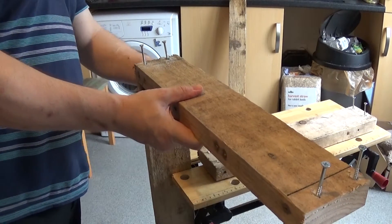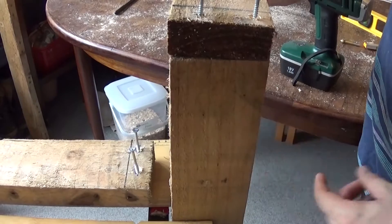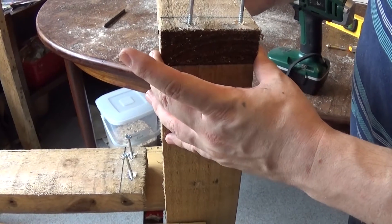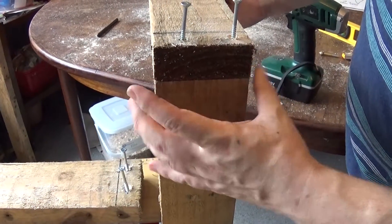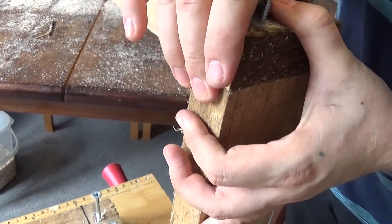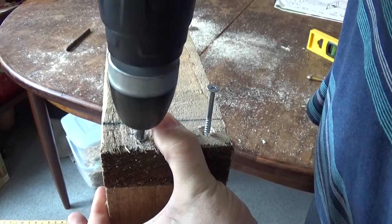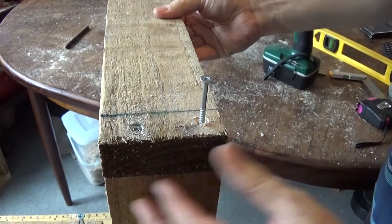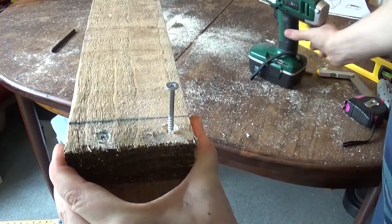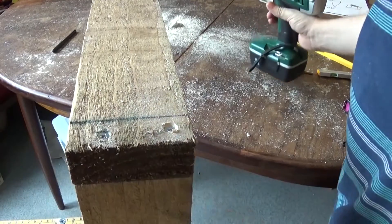Now what you want to do is check that everything is flush. Make sure it's all aligned — if it's going to be skewed when you screw it in, it's going to be much harder to get the whole thing square at the end. So make sure you're flush on this side, this side, and at the back before you start screwing anything. Once you've got the first one in, you've still got some room to move it around if needed — hold it tight, then screw it down.